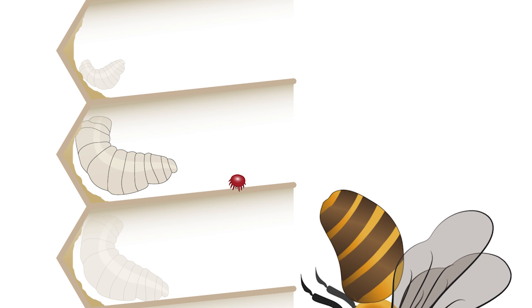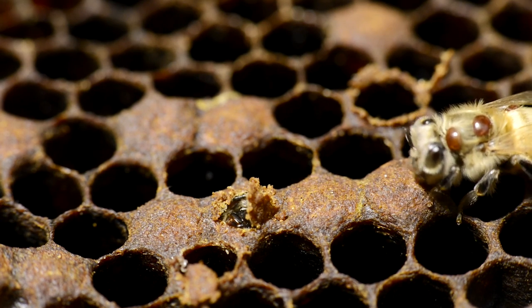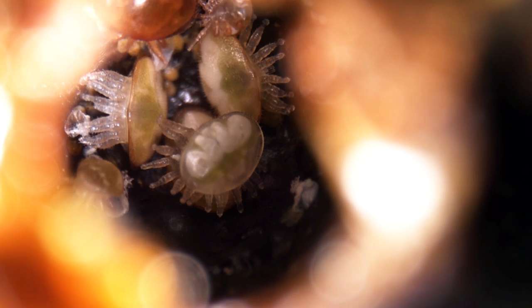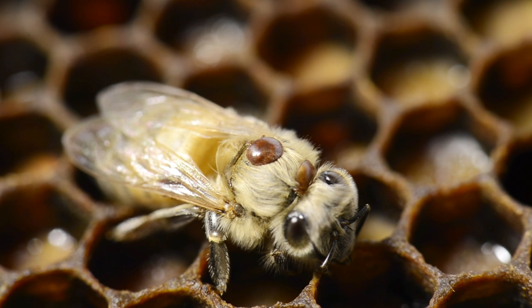A mature female Varroa mite can only survive five days without an adult honey bee. It takes time for the number of Varroa mites to increase in a bee colony. The rate of population growth depends on the number of female mites, their ability to reproduce, and the availability of brood.